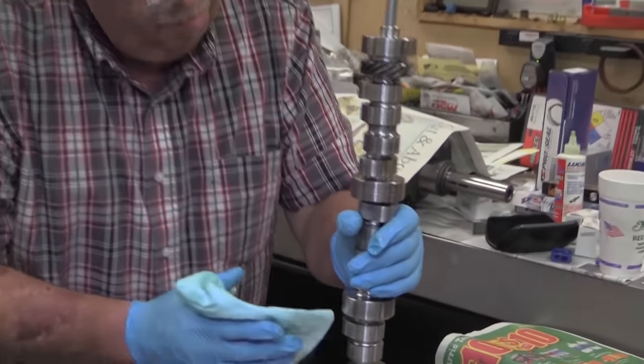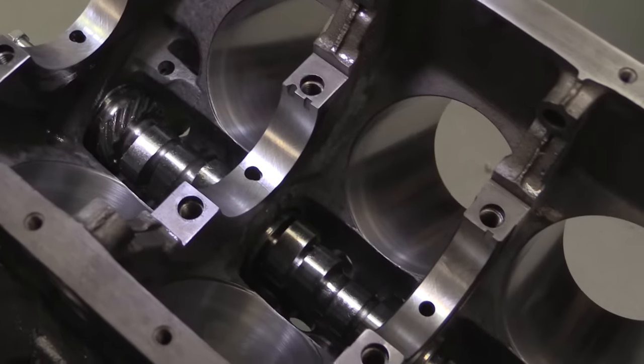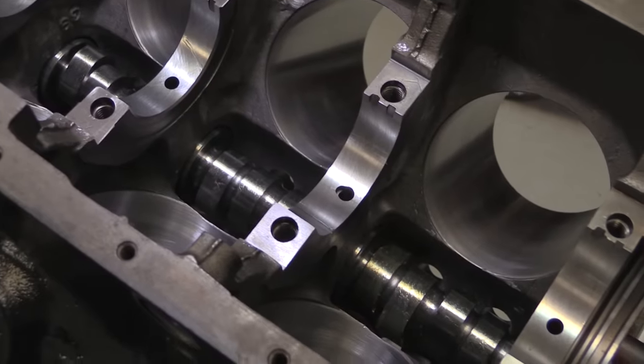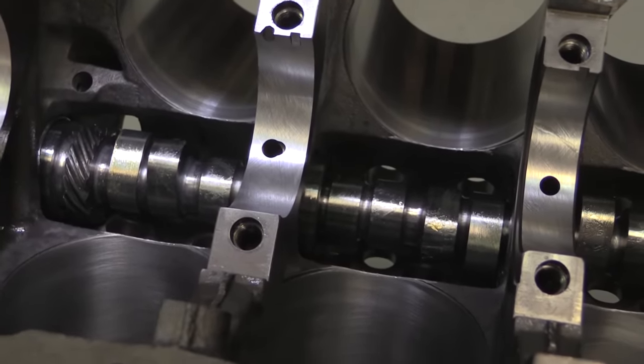The top oiler has no provision to provide oil to the lifters, so you have to run a solid cam and lifter combination. The cam chosen for this build is a Comp Cams grind with 244 degrees of duration on the intakes and 252 on the exhaust, measured at 50 thousandths lift.